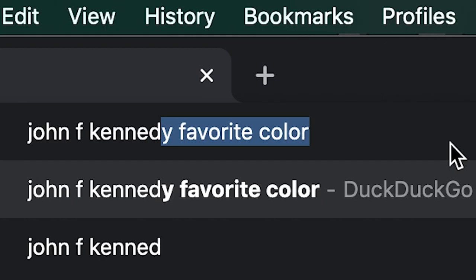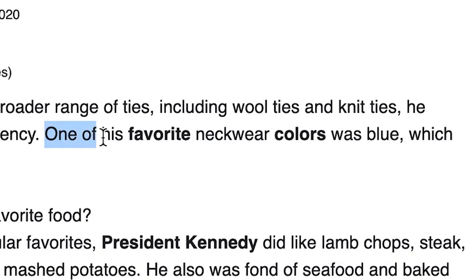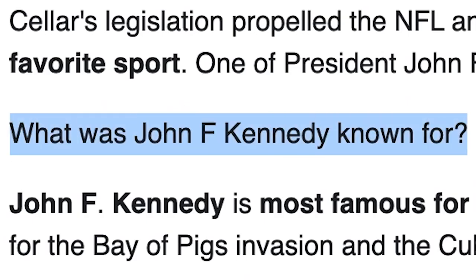I assume you know all this. Next, to respect his wishes, find out what the president's favorite color was to use it as the background color. And while you're at it, look for what he was famous for so that you can pick a topic for it.